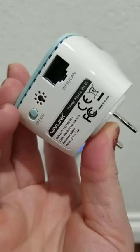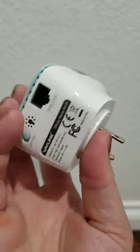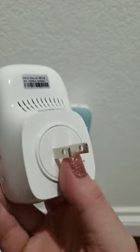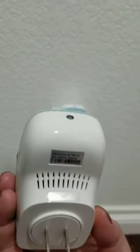You also want to make sure you have a little nightlight so you can set up that timer. Be aware of that before purchasing, because it might affect where you place one of the units.